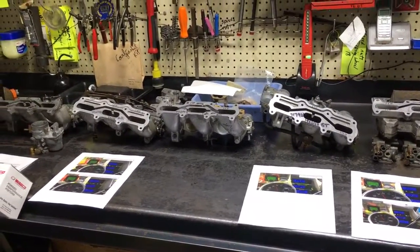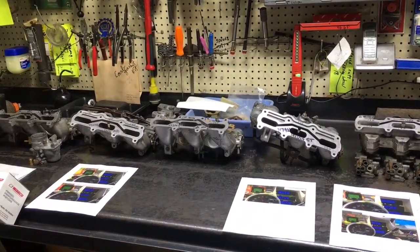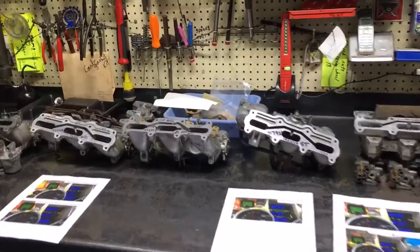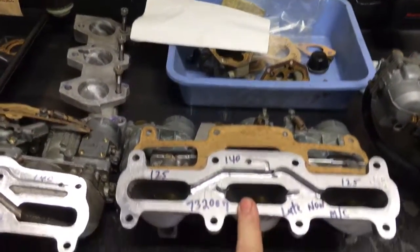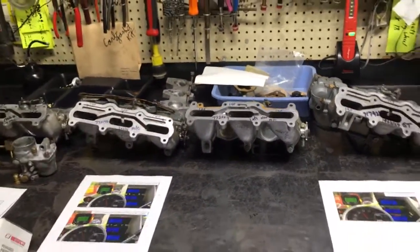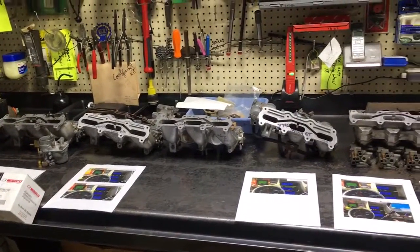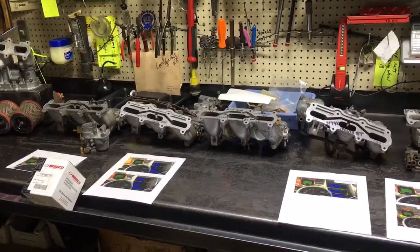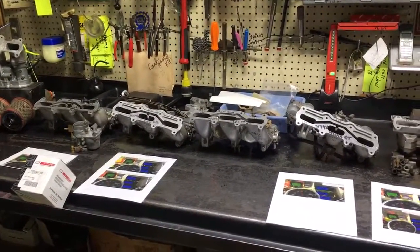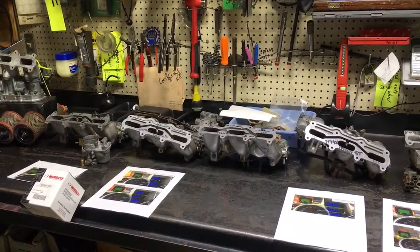Oddly, right after I finished all my testing I had two phone calls from individuals with melted number two pistons, and both of them had a highest spread of only five points between the center and the outers. Pretty much confirmed what the testing shows — you need to run this center cylinder richer. 15 points, boys and girls. If you run a 140 in the center, 125 is on the outers. Look at where you're at right now with your vehicle and adjust from there. If you've got questions, tomsob at gmail — I'm always available. Hopefully this will help someone keep a motor together. This is Tom Donnie from Fort Dodge, Iowa, and I'm going to do a performance test on the next video showing the differences in these carburetors' performances. Have a good day and thanks for watching.